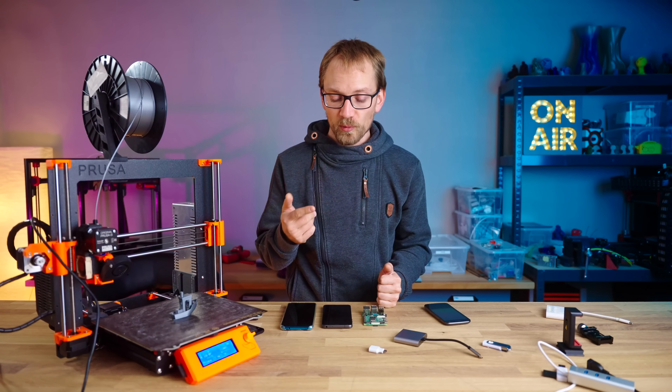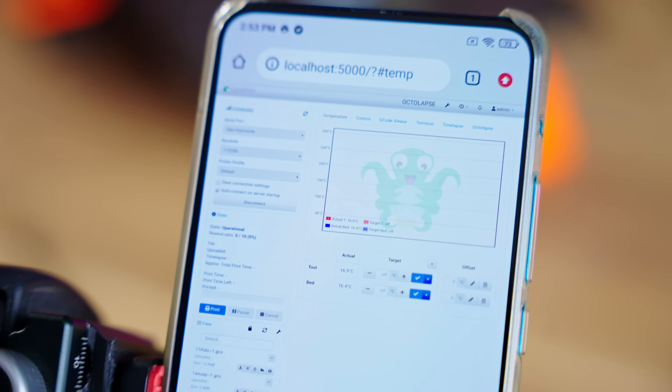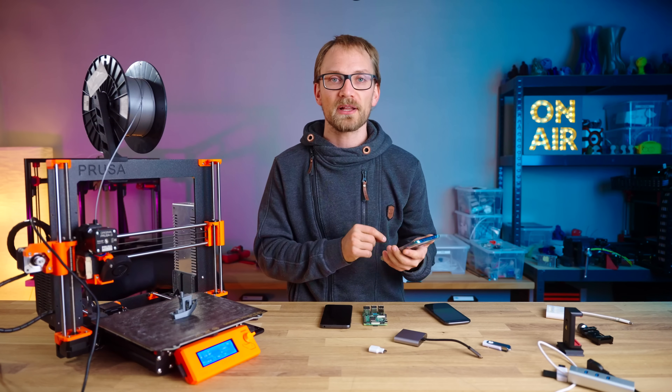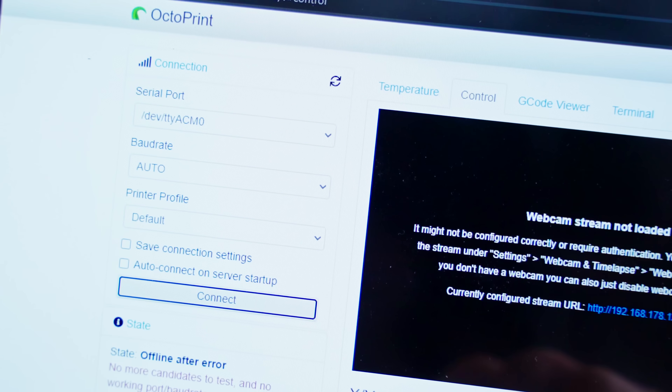As a bonus, you can even open up a browser on the phone itself, point it to localhost port 5000, and you get the full OctoPrint interface — or a mobile-friendly one if you use the TouchUI plugin. You could even use a tablet and just have that be your main printer touchscreen.